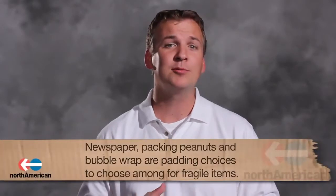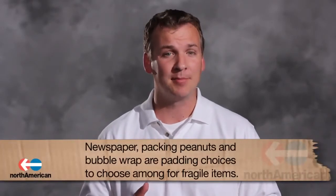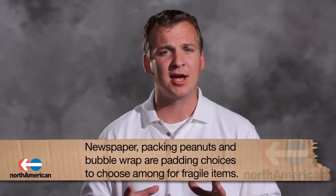Now that you've taken care of the large, heavy, and lightweight items, let's dig a little bit deeper into fragile items. Fragile items require padding, and when it comes to padding, you have three options: newspaper, packing peanuts, and bubble wrap. It's up to you to decide which padding will work best with your items and safely and securely move them to your new home.